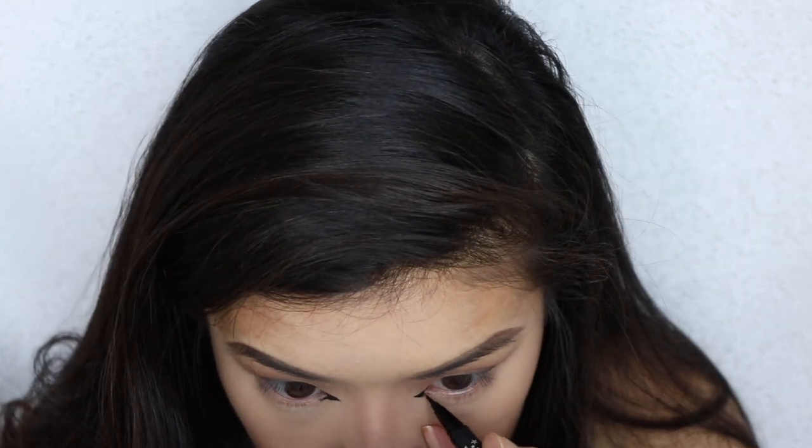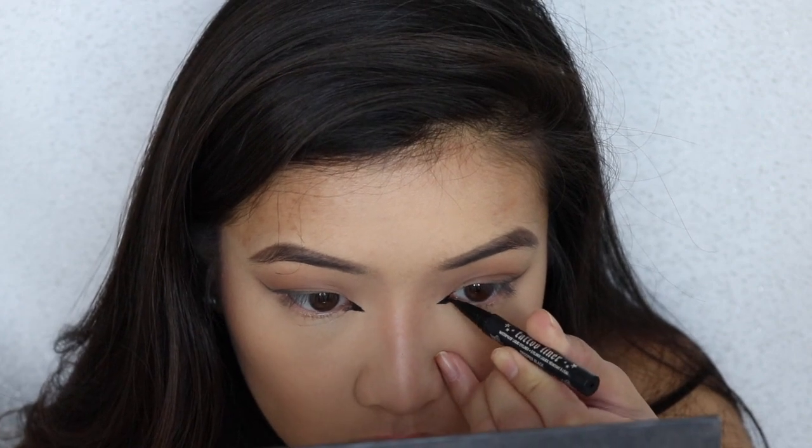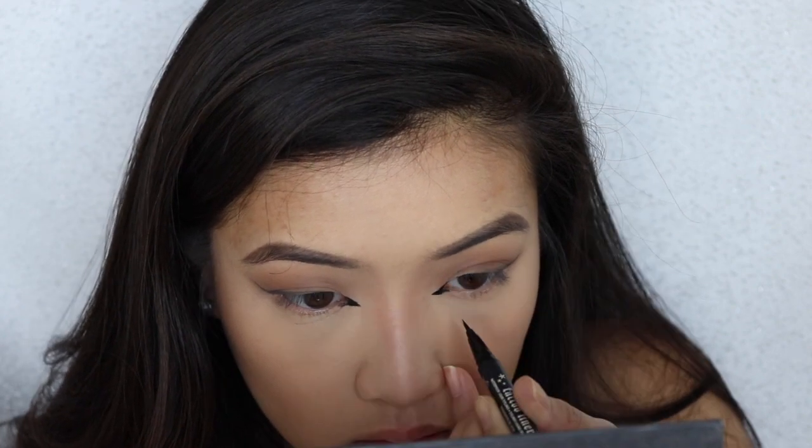Be very diligent but very careful when you're working with this eyeliner — you can mess up very easily. I tried to make a small one but then I kind of messed up, so then I just got bigger and bigger. But the more bold it looks, the better.